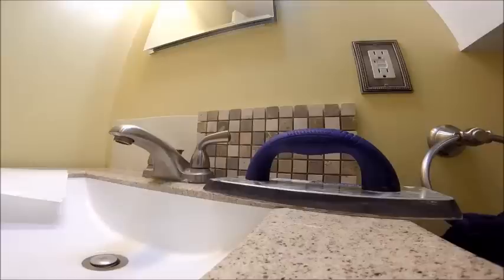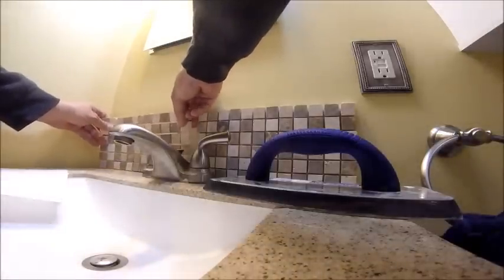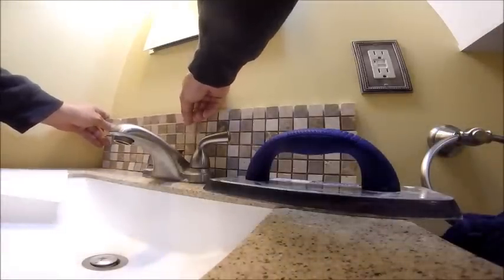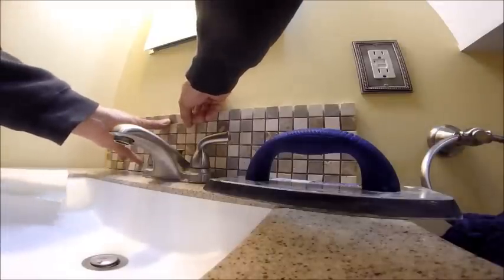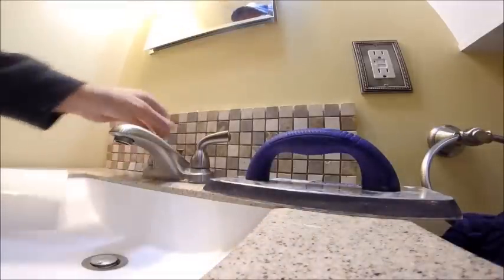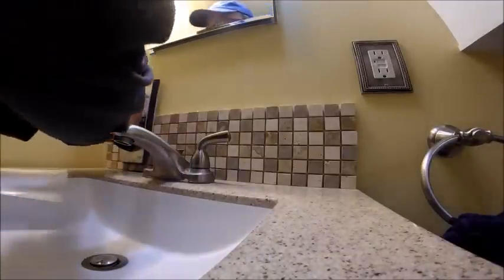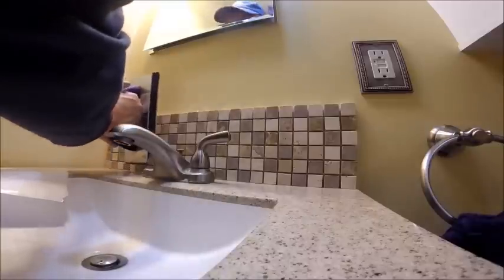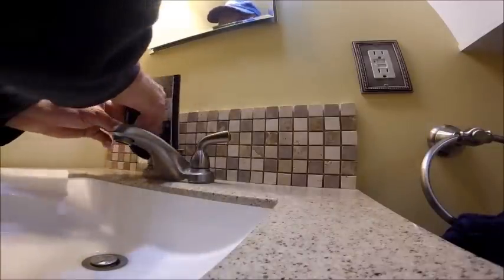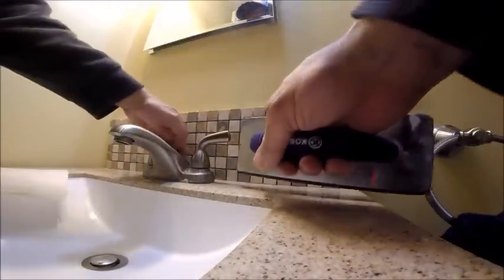I'm supposed to put a spacer in between these, but I'm just going to eyeball it. That looks good right there. Then press the mosaic tiles into place. It's hard to get around the faucet area — that's why I got a margin trowel — I don't feel like taking the faucet off again.